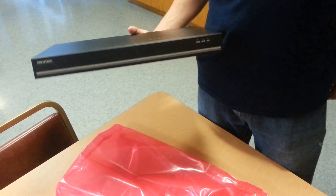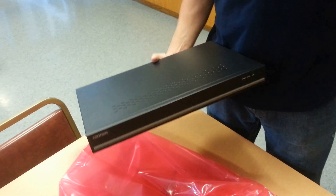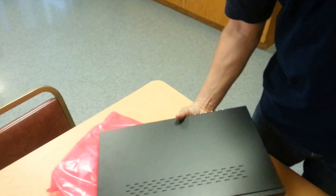So that concludes the unboxing of the HikeVision DS6716 by IntelliBeam. Technology of tomorrow, today.